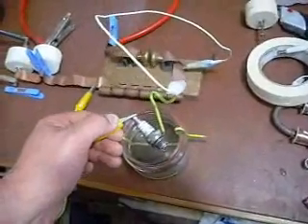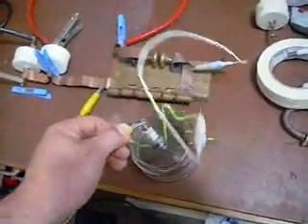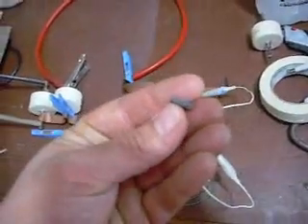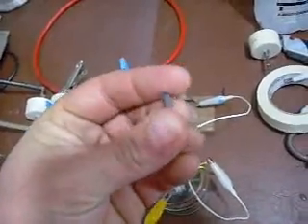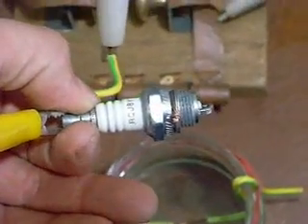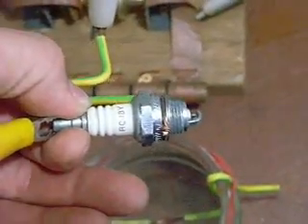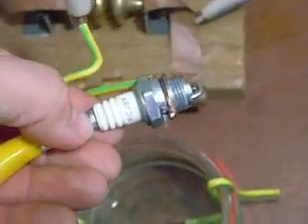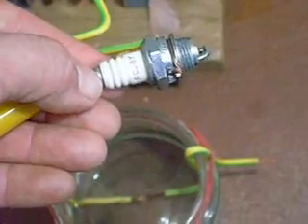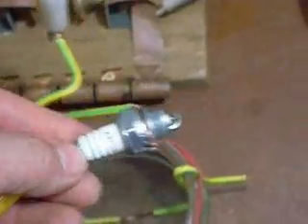That was on a spark plug with the resistor removed. If anyone wants to know what the resistor looks like out of a spark plug, that's it there. If the plug has an R on the code, there's a resistor in it. You have to heat up this tip here and pull it off with a pair of pliers or something — it's got a thread, and you just undo the thread, pull out your little resistor, and replace it with some copper.